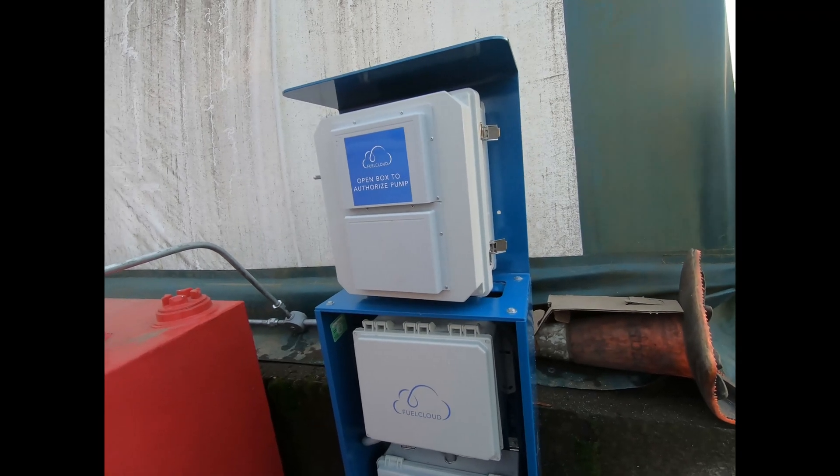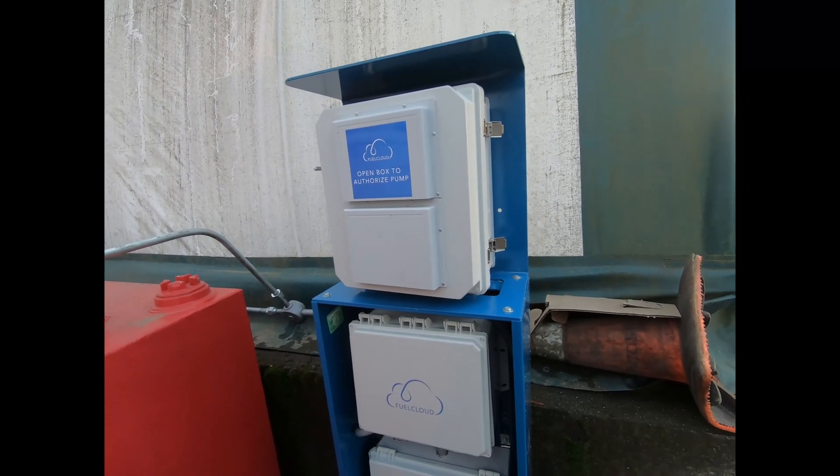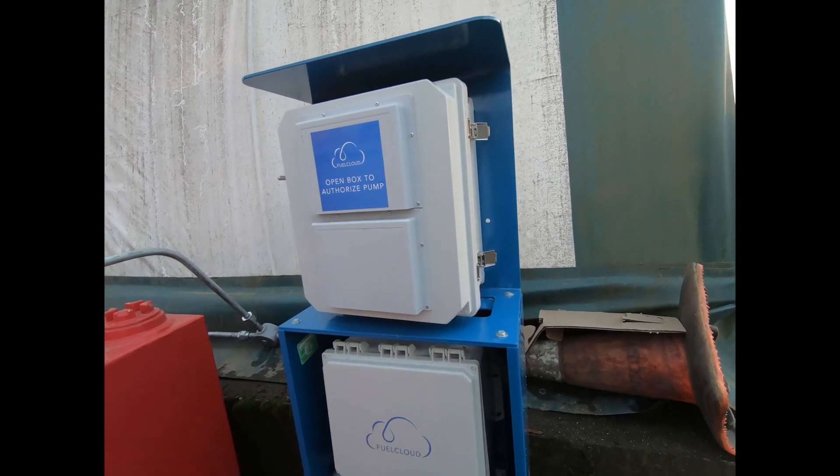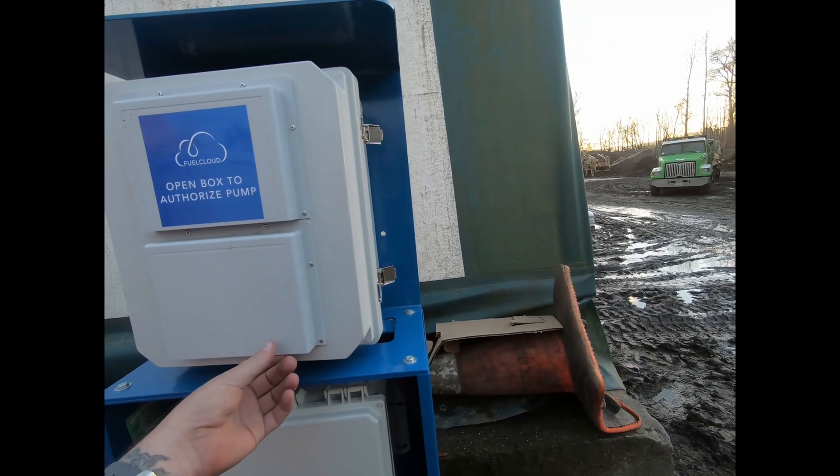I know this is very, very simple. I actually built one of these in my living room in about 30 minutes and wrote an app to control it, but in this industry sometimes simple is best.